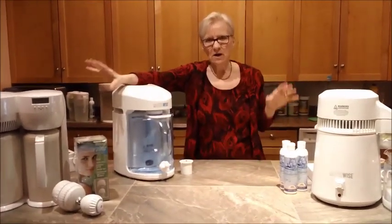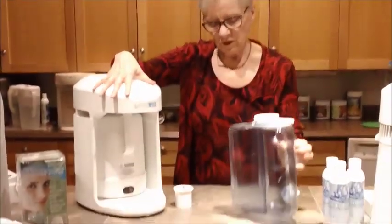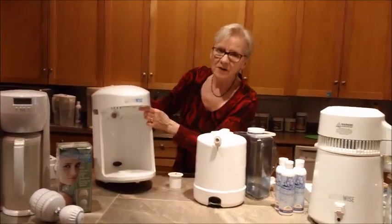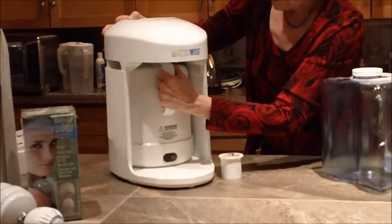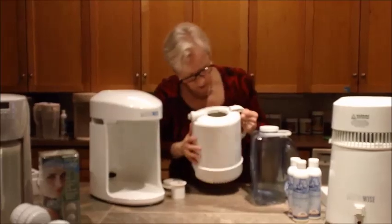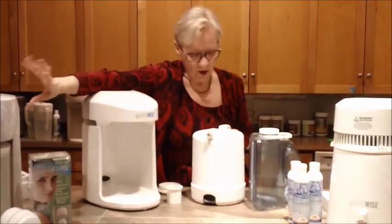I leave all my appliances where I use them, so I leave my distiller close to my water tap. This is the WaterWise 9000. It has a blue, PVA-free jug that will capture the distilled water, and it has a boiler as well. This little spout at the end has to go into the area at the back here — as you push it in, it clicks. Everything clicks; if it doesn't click, you haven't done it. Pull this out, take this to the tap, and fill it with water. Unlike the other one, it has stainless steel at the bottom but it's plastic lined inside.